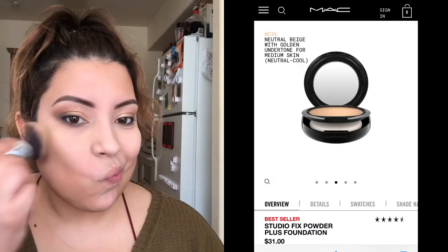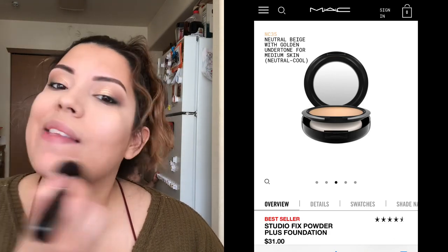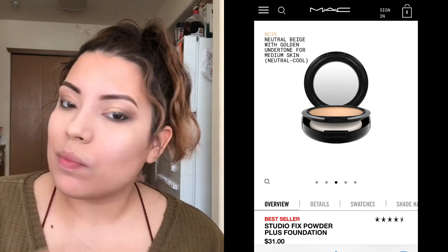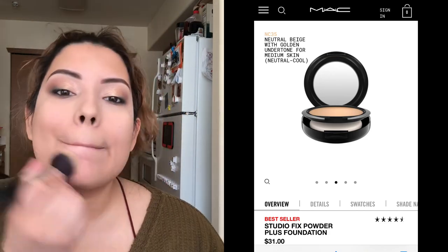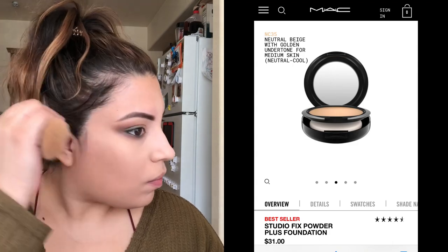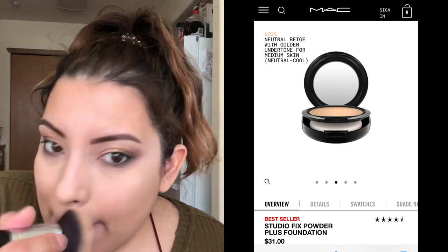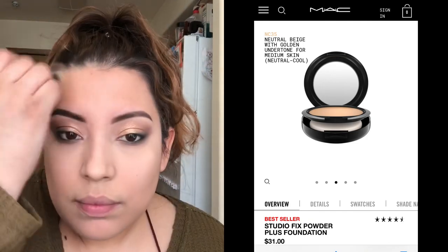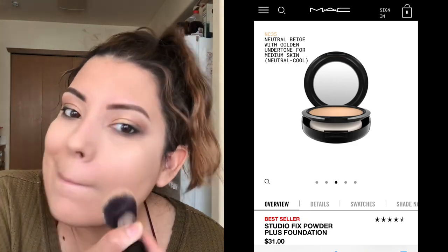After that I go through and apply an all-over face powder — this is technically a foundation. It's the NC35 from the MAC Studio Fix Plus line, and it is so nice. If you're looking for a powder with full coverage, this is your go-to. It's really good for oily skin types, but it's okay for drier skin too — just don't overdo it; you can lightly build it up.